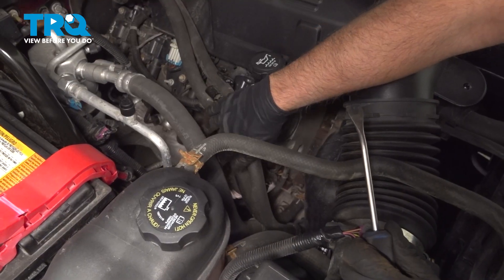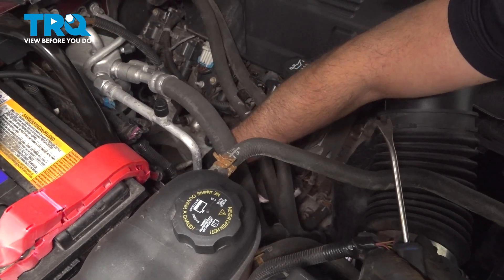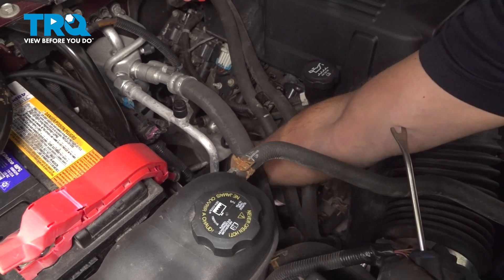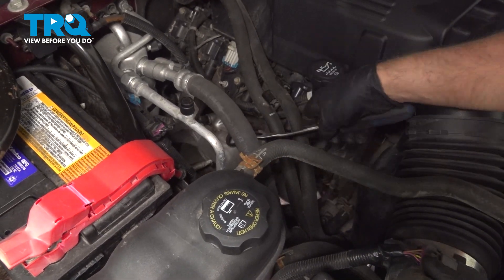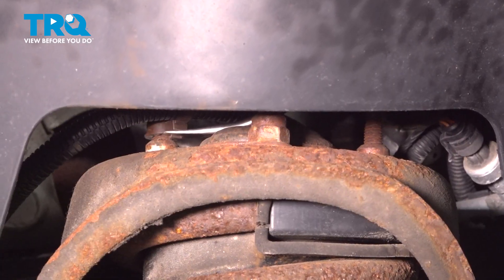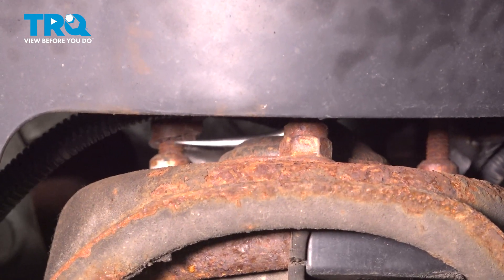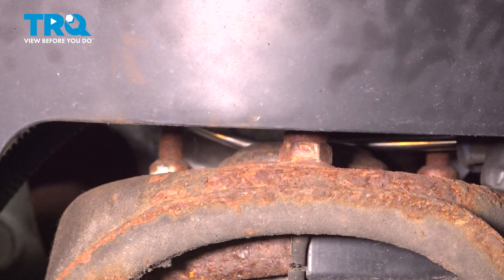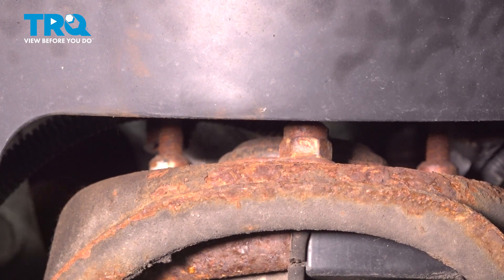You can access the upper shock nuts from up top under the hood. On one of the nuts there is a retainer — you have to take that off. You can use a trim tool. It's just a wire retainer that you have to take off. Then just pop that off and out of the way. Now you can access the nuts.